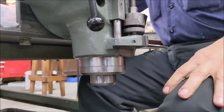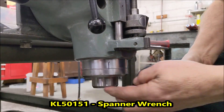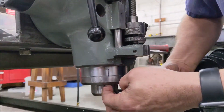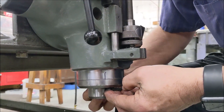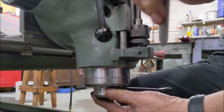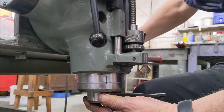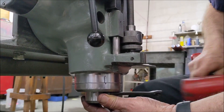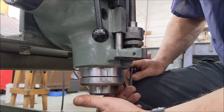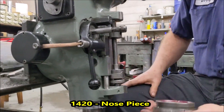Next step is we need to remove the nosepiece on the bottom. This is a standard right-hand thread. I've already removed my mark on my nosepiece, which is very easy to do — so unthread that and take your nosepiece off.